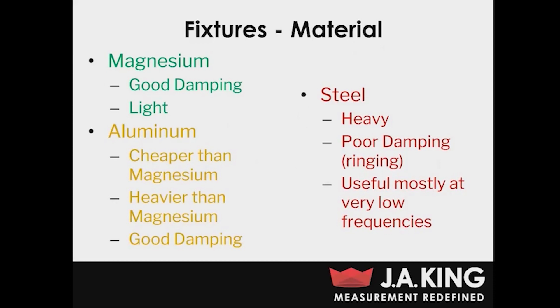The first question you're going to want to ask yourself when you're designing a fixture is what type of material should you use. A lot of people think that the best route is to use steel because it's rigid and strong, but this is actually not the case for vibration testing, for a few reasons.